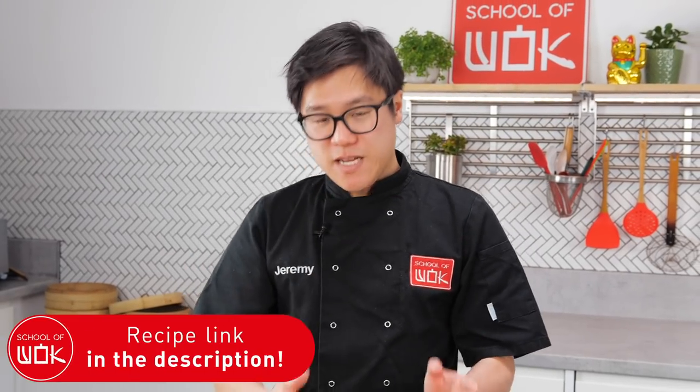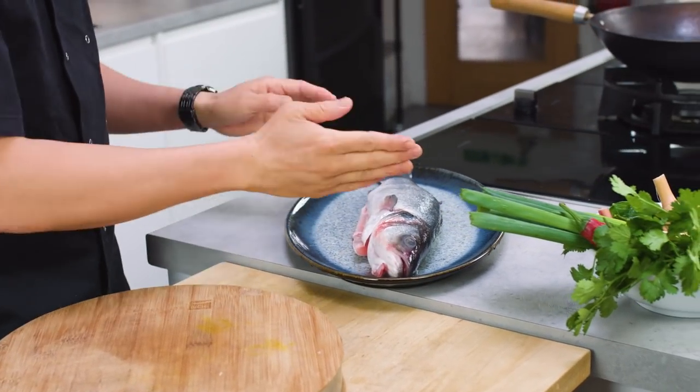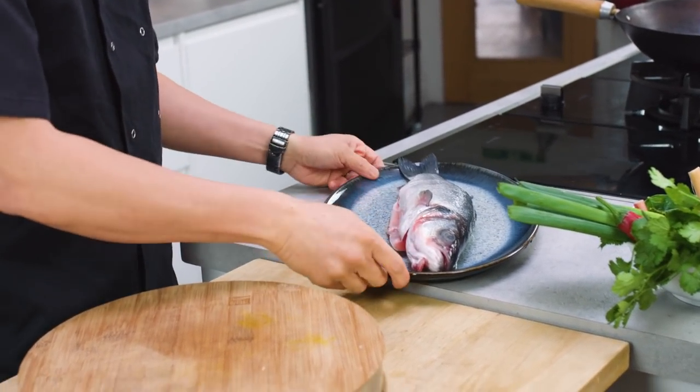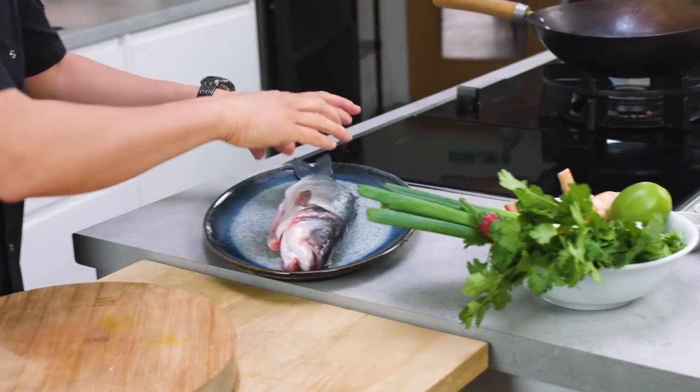The beauty of any type of Asian style steamed fish is that you don't really have to do much to the fish itself. It's already been scaled and gutted so it's just straight on the plate. I'm going to make some fragrant herbs to go inside and over the top, and then a quick sauce to finish it off at the end.